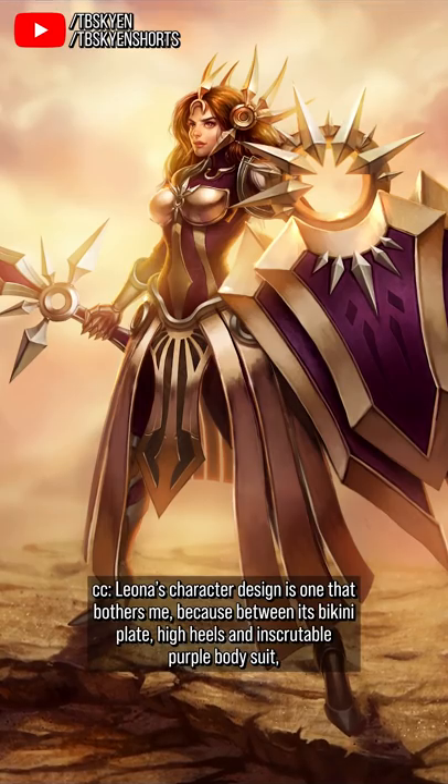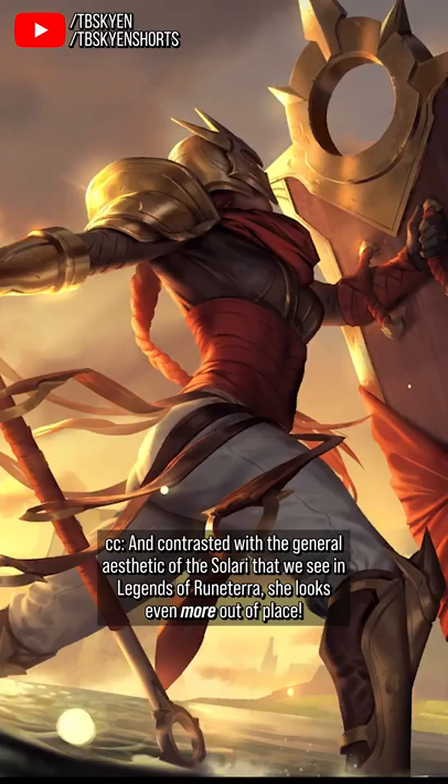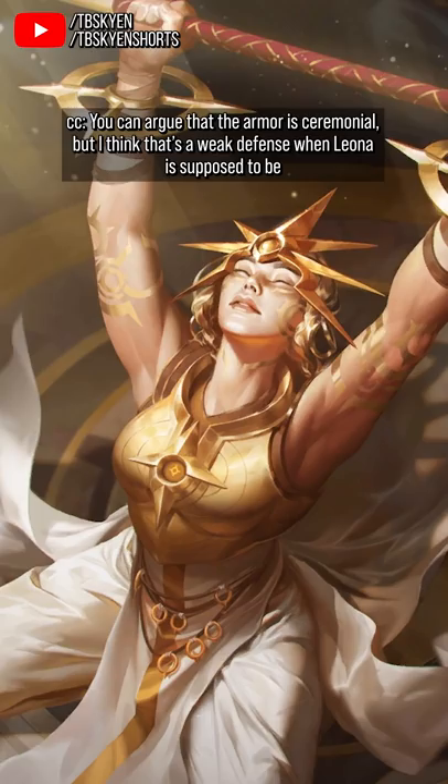Leona's character design is one that bothers me, because between her bikini plate, high heels, and inscrutable purple bodysuit, it's a design that prioritizes making Leona look hyper-feminine over making her look like a tank or a warrior. In contrast with the general aesthetic of the Solari that we see in Legends of Runeterra, she looks even more out of place. You can argue that the armor is ceremonial, but I think that's a weak defense when Leona is supposed to be a frontline exemplar of the Solari, not a figurehead.